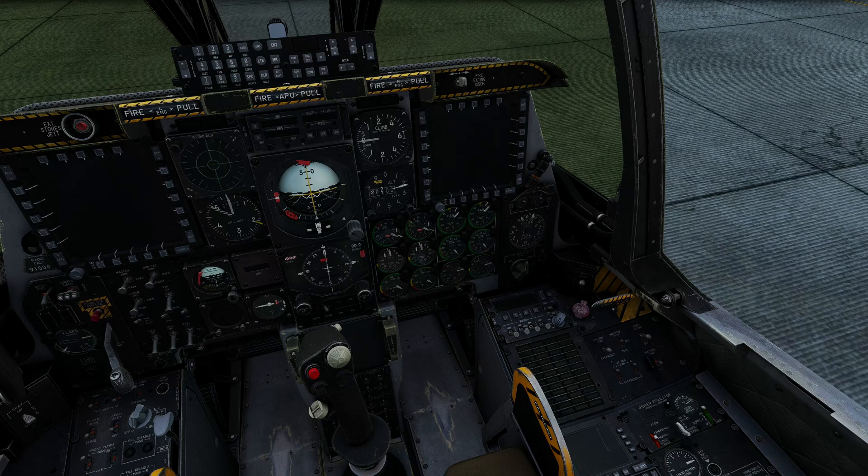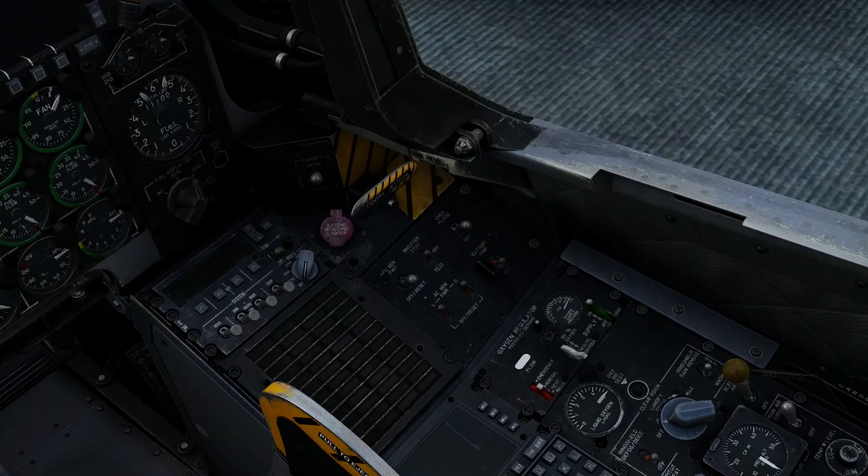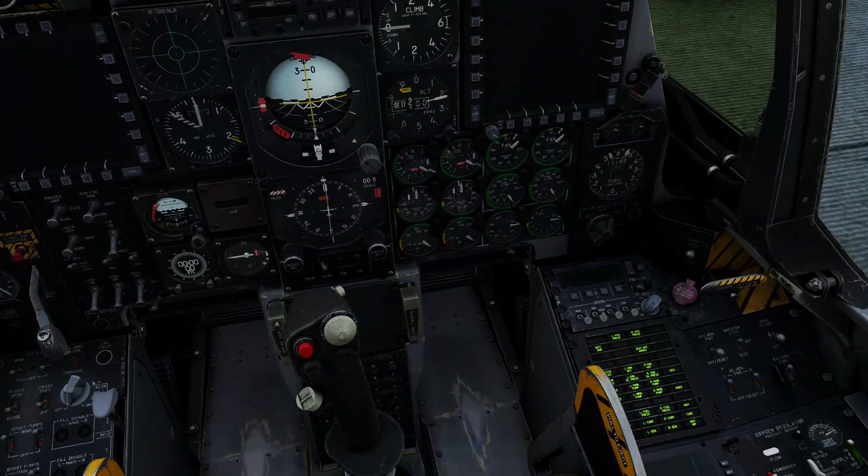The very first thing we want to do, because we're not using ground power, is establish power to the aircraft using the battery. The main electric panel is here on the front of the right console. We're simply going to flip battery power to on, and you'll note that you don't really hear anything, but we now have some of the lights.